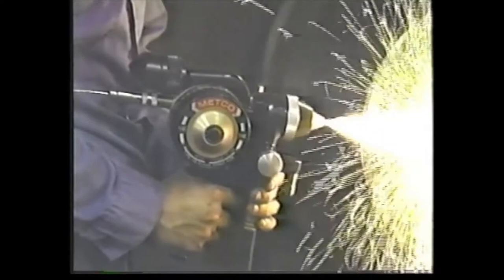The molten metal is atomized, producing a fine metal spray. From here, the combustion gases and the air propel this molten metal onto a prepared surface, forming a protective coating.